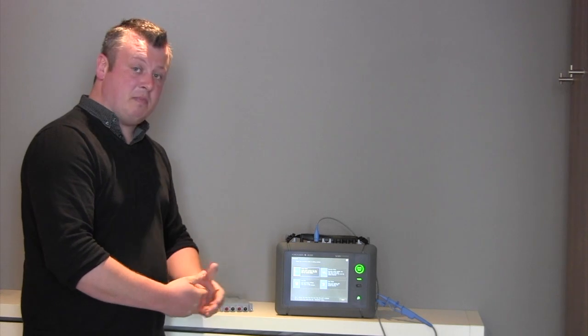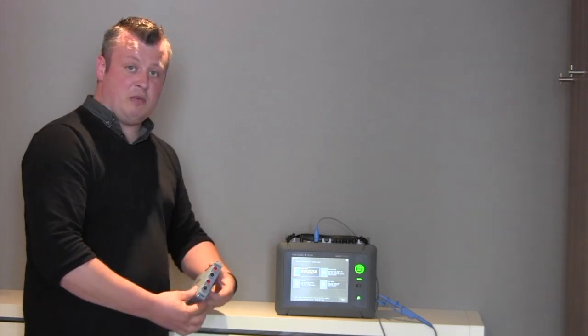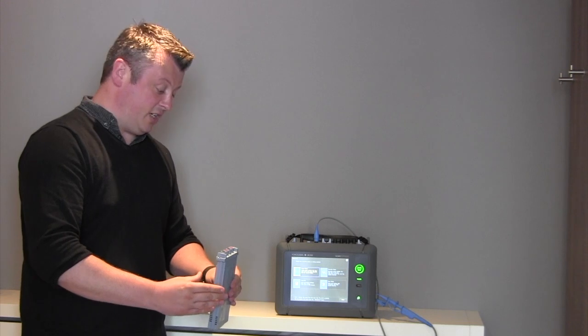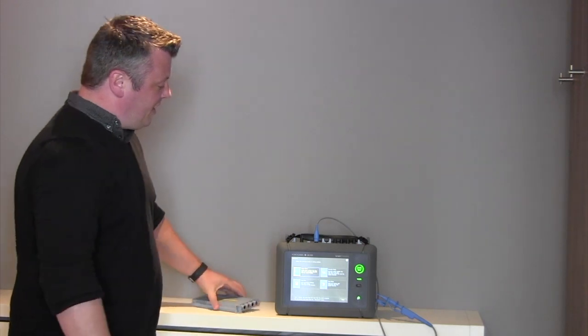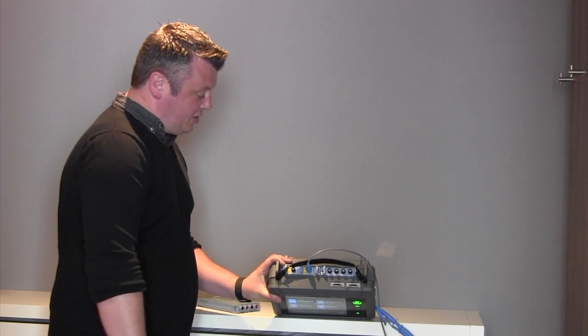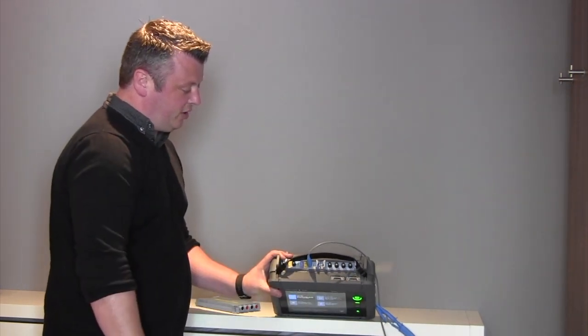It's the latest of the Scope Corder family and carries many of the principles of what a Scope Corder can offer. A Scope Corder is built on a modular concept with swappable input modules that allow engineers and users to turn this instrument into what they want it to be. The DL350 allows for two input modules to be inserted into the top, and it also comes with two logic channel inputs as well.